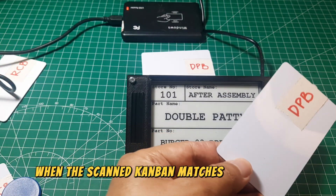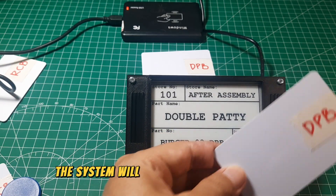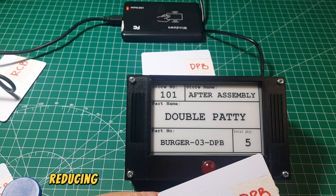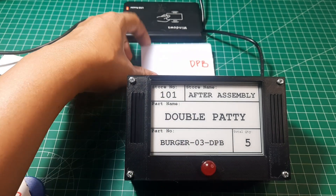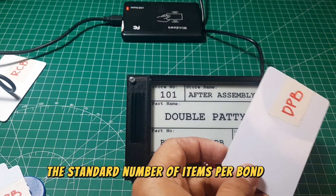When the scanned kanban matches the one from the store, the system will record the data into the database, reducing the total quantity for that store. In this example, the standard number of items per kanban is 5 pieces.